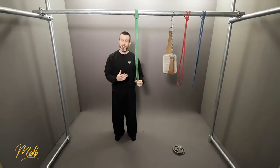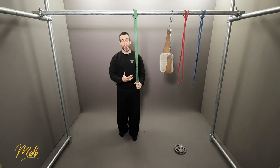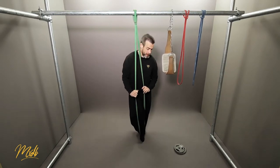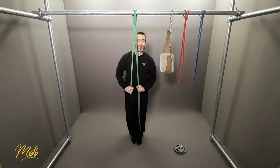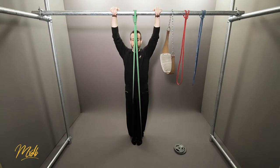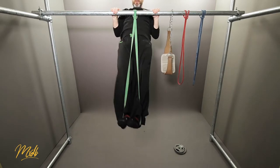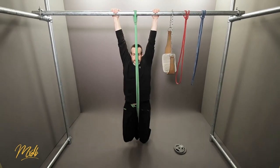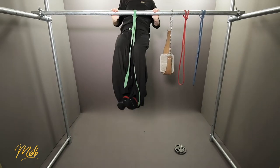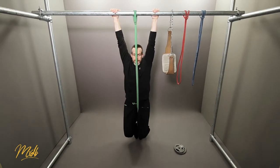As a demonstration, we're going to do 5 repetitions starting with the green band. Let's get our feet into the band, remembering that we're doing full range of motion, good quality pull-ups the whole way. From here: 1, 2, 3, 4, and 5.